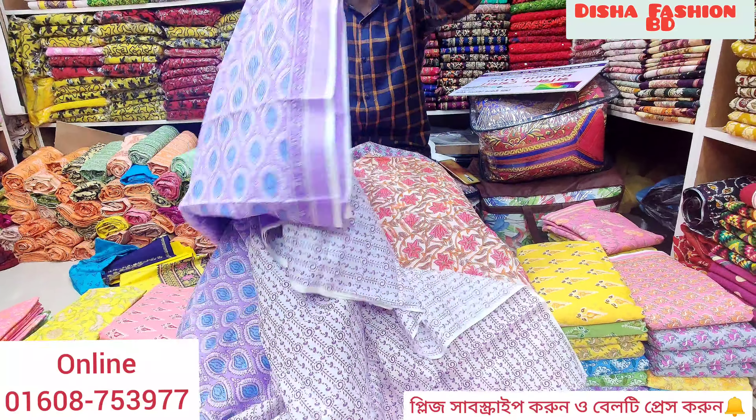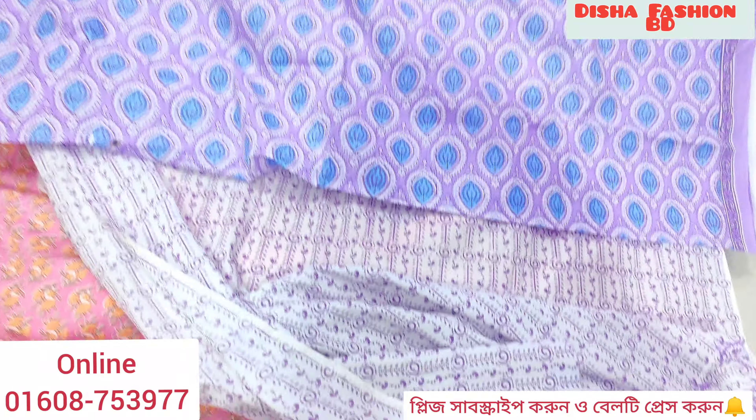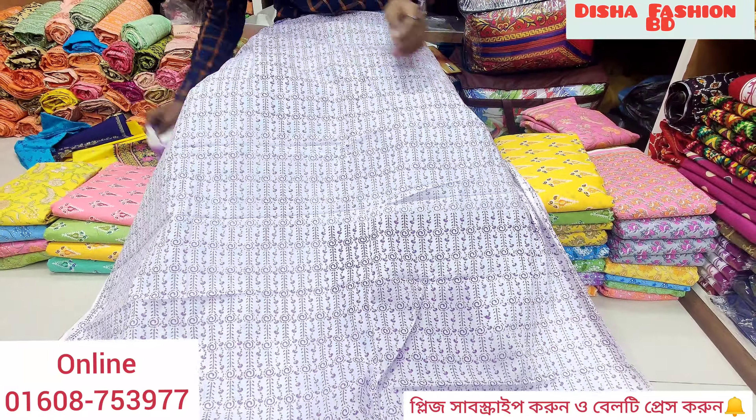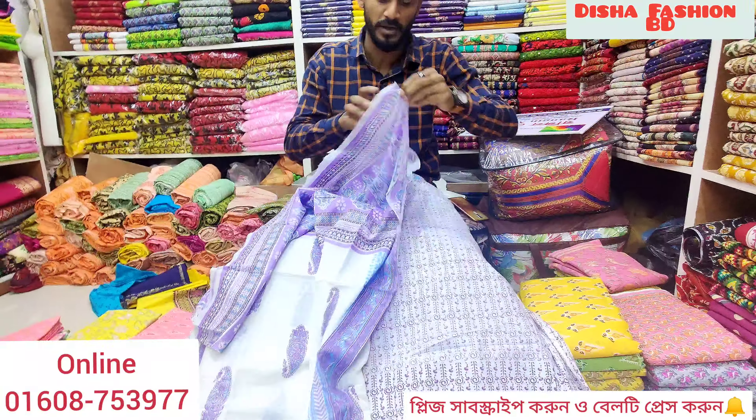With the color, you will be different. After this is the color, you can see the color of the color you have. Now you can see this color is very beautiful and you can see the color that is in your color.